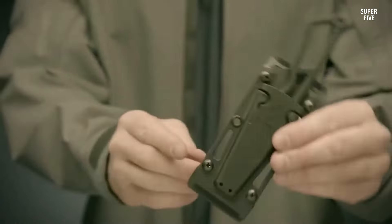If you're looking for the best horizontal carry knives, here's a detailed buying guide to help you make an informed decision. Number one: blade material. The blade material is one of the most important factors to consider when buying a knife.